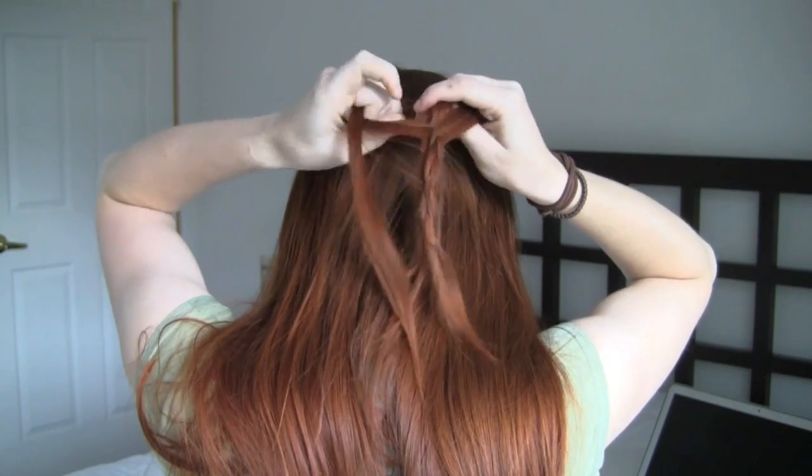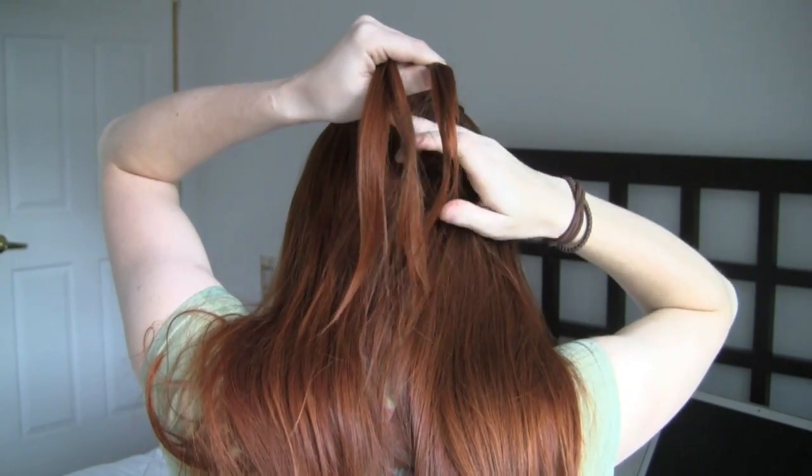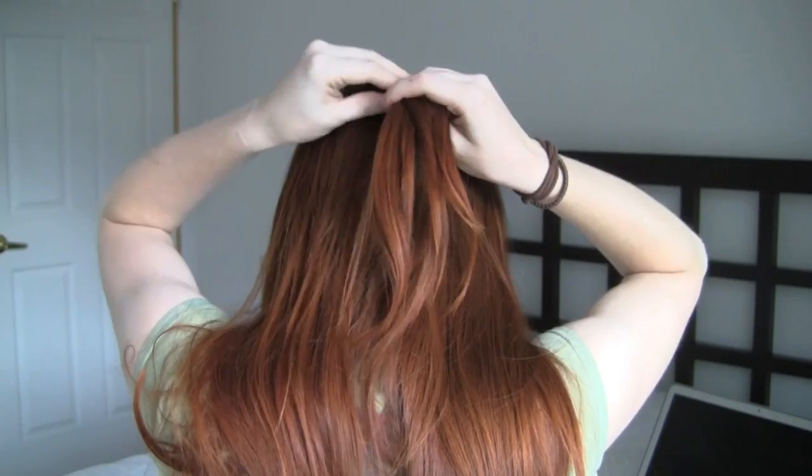If your hair isn't very long, you can add in more hair to this braid from the back of your head so that you get more length to the braid.